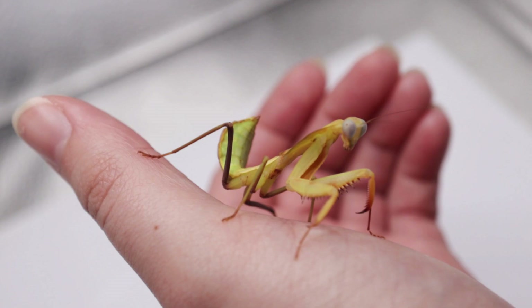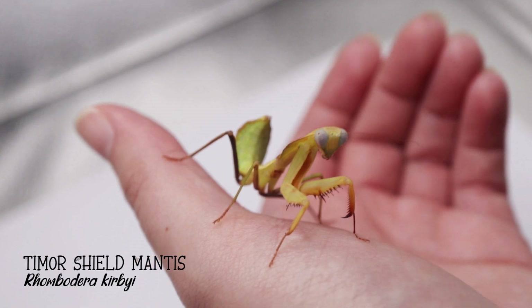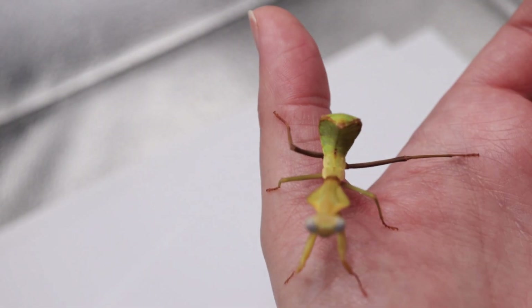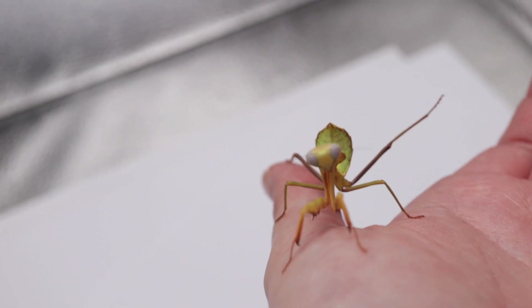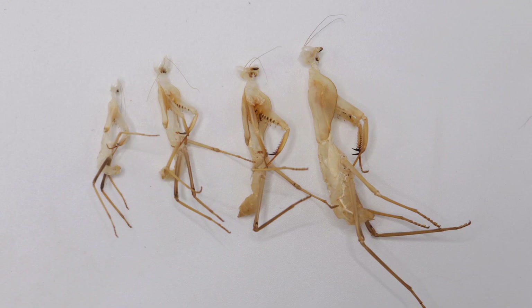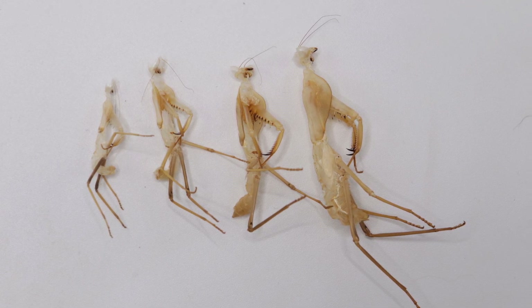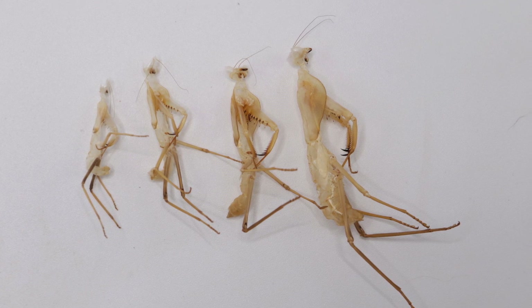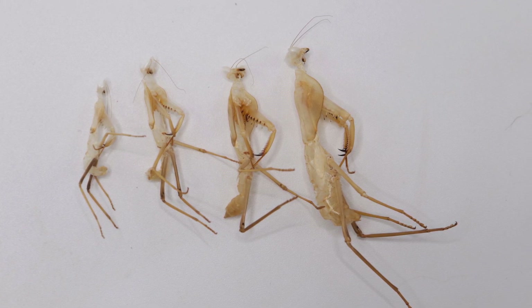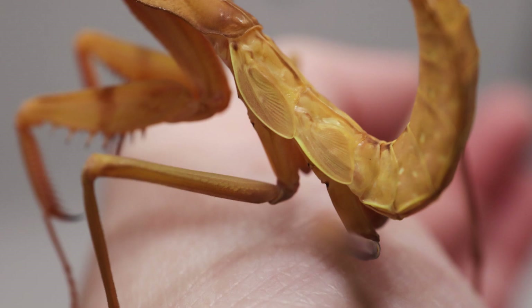Let's kick things off with Timothy — by the way, she's a she, so I'll refer to her as a she throughout. When you last saw her she was eating a fly and was still fairly small. However, since I first got her she has molted four times, and this is my first ever praying mantis — I was shocked at how much they grow after a molt. It's insane.